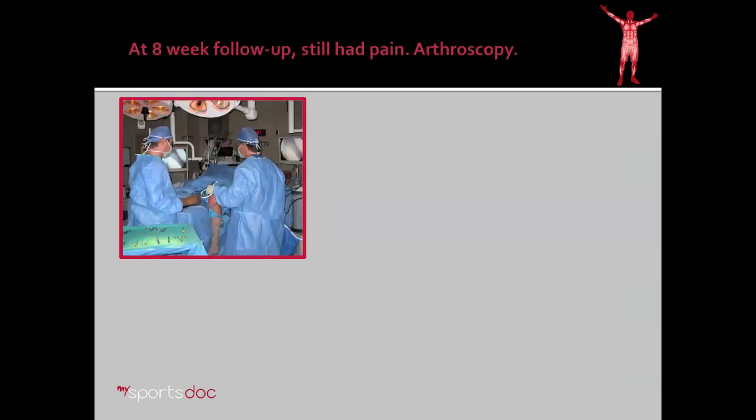However, she came back at eight weeks and she was still having pain in the same spot, and her examination was very consistent with what it had been before. So after some discussion, we determined to proceed with an arthroscopy.